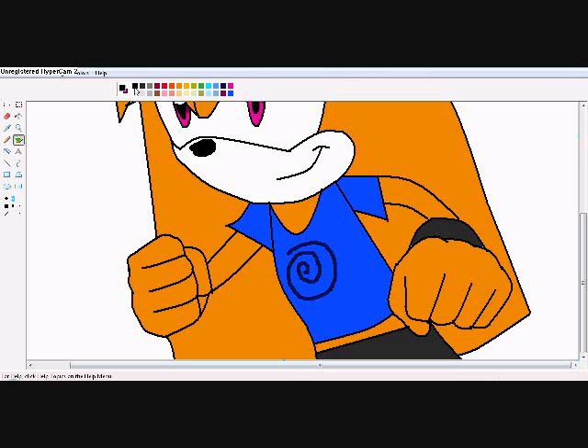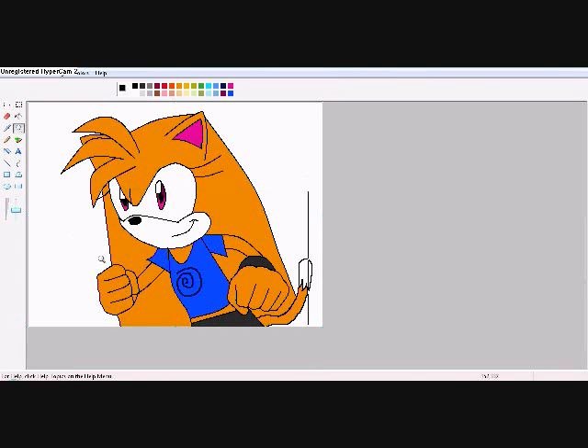If you ever want to add a tail in your banner — if you ever get bored of this — the tail looks like this, round at the tip. Let me put it back there. So then I erase that. Color my tail the same color, but for the tip of it, make stripes like that — make it white. And that's how you make the banner. Put some background on there too.